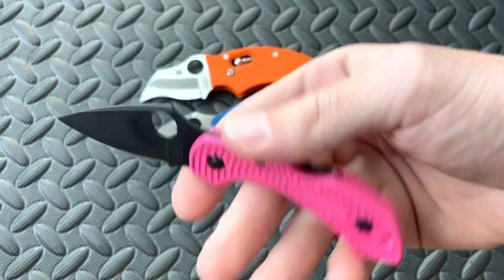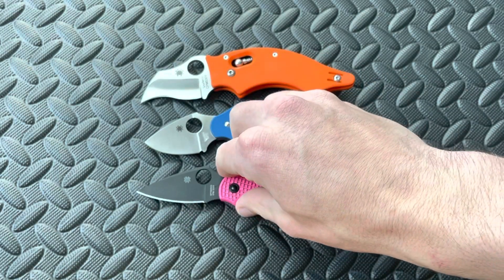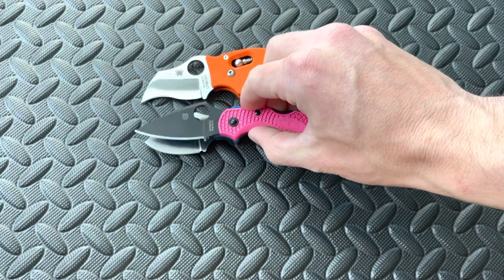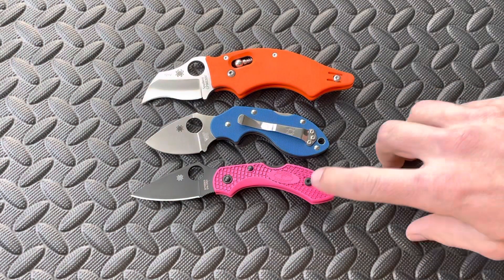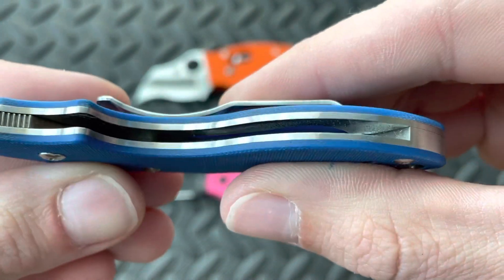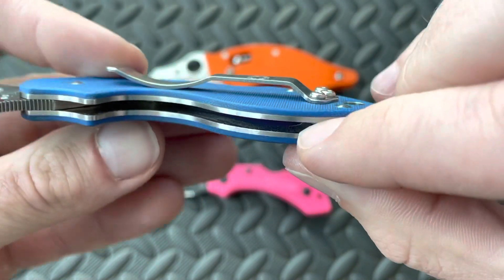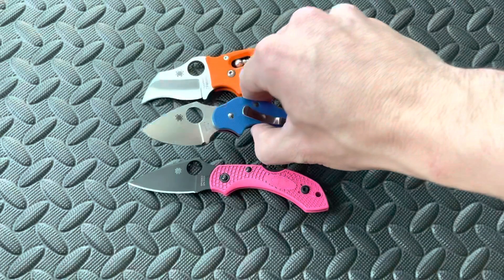For something a little bit smaller, you've got the Spyderco Dragonfly II. I've got multiple variants of this knife — this is my favorite knife of all time. The Dragonfly II is also going to have a little bit longer cutting edge and blade, but the weight is lower because it has FRN as opposed to the G10 scales with stainless steel liners. And you can see these liners are actually milled out right there in that section — that's a pretty nice added touch.